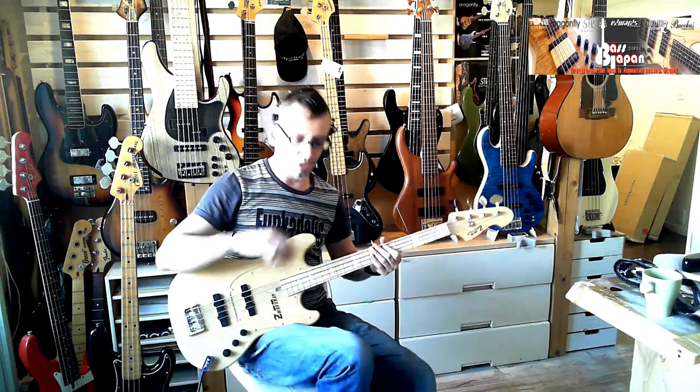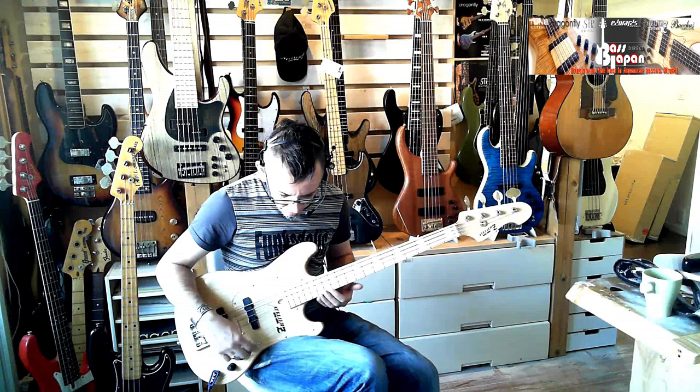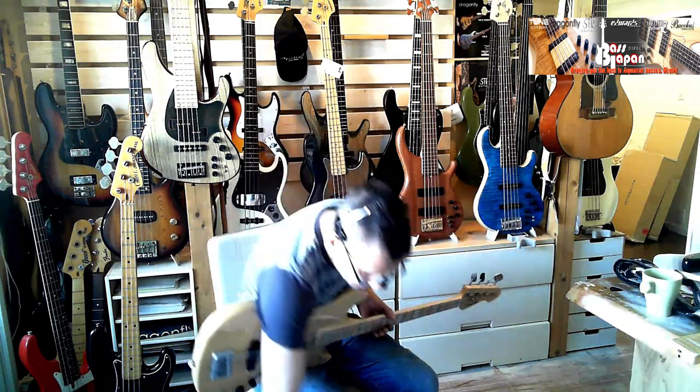This is in 7 by the way. Let's go on the rear pickup now with everything dialed up and put some chords down.